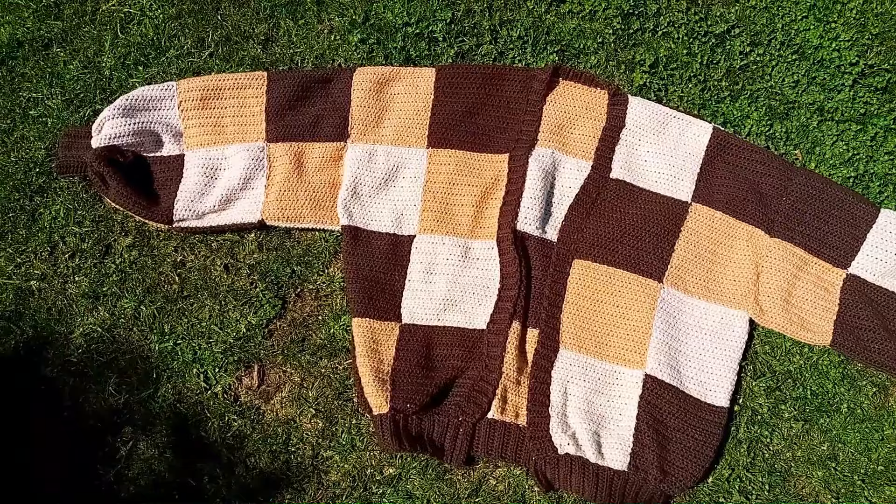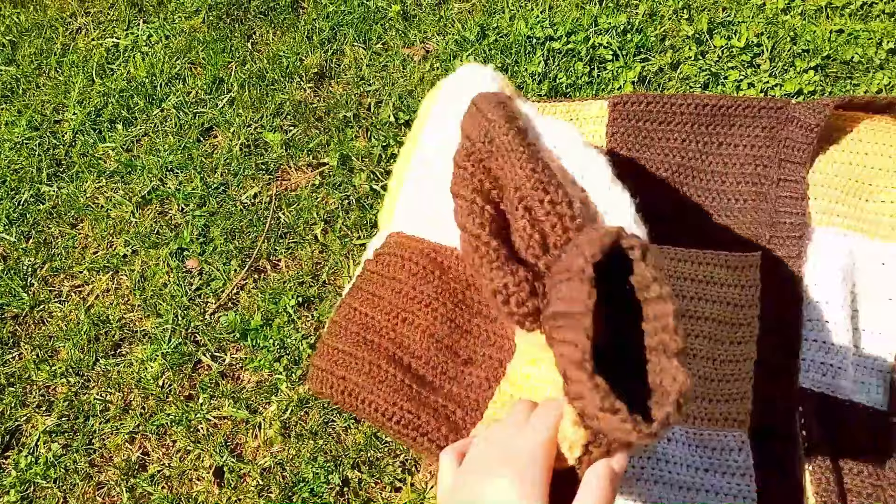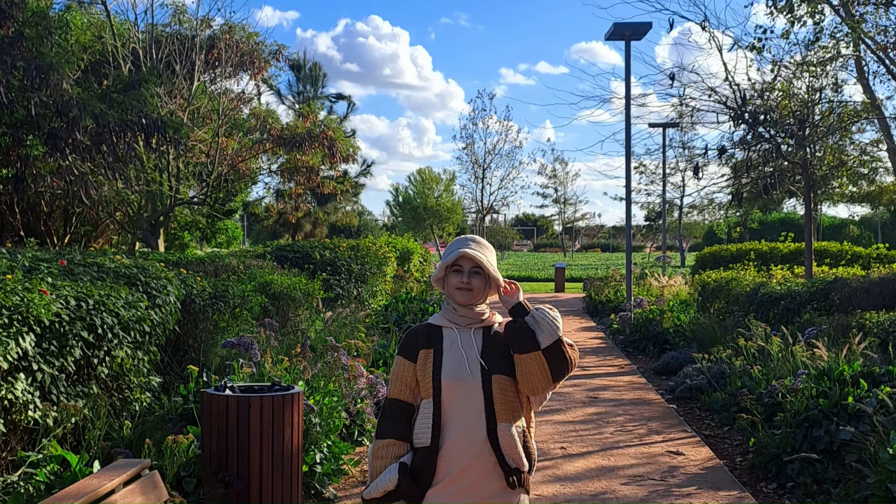I generally made this video for both advanced crocheters but also beginners. If you know some of the basics of crochet, you can just take the banners that I included in the description box below. But if you're just starting off with crochet, I included all the steps you'll be needing to follow, starting off with how to make the squares, ribbings, cuffs, and sew everything together.